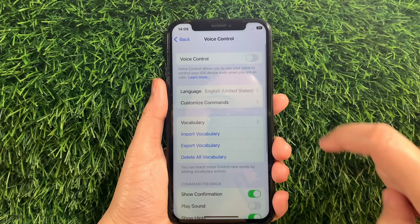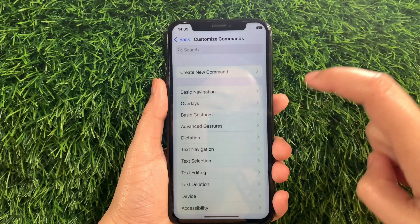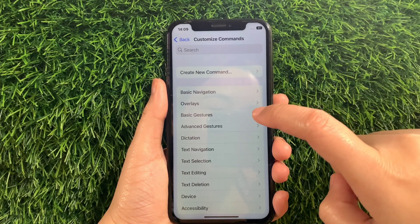Then in the Voice Control section, go to this section and then tap Customize Commands. Then in the Customize Commands, find and tap Basic Gestures.